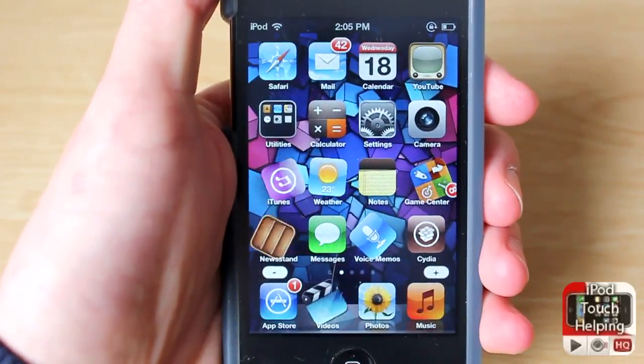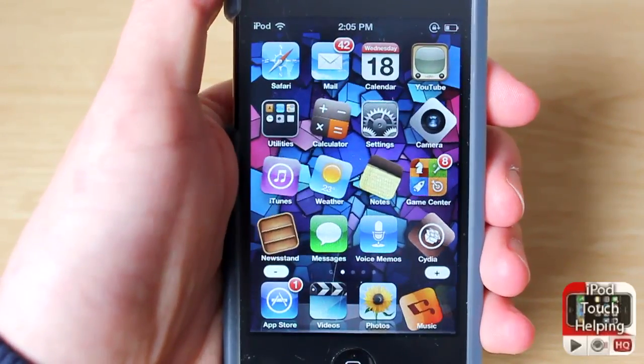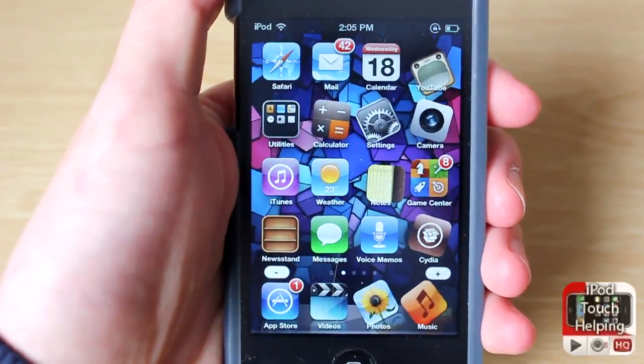Hopefully you guys did like this video. This was iPod Touch helping here — don't forget to rate, comment, and subscribe, and I will catch you guys later. Peace.